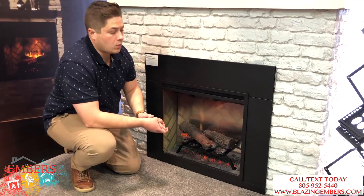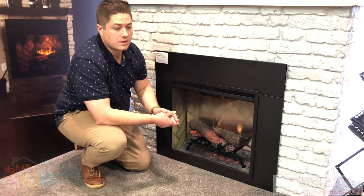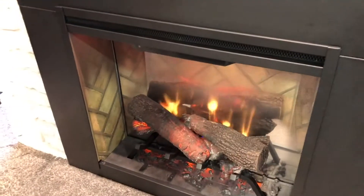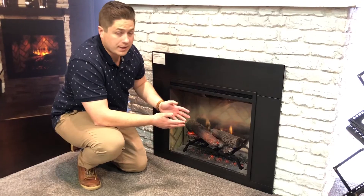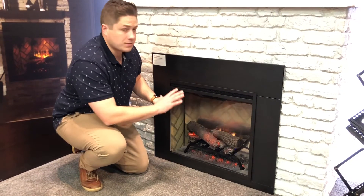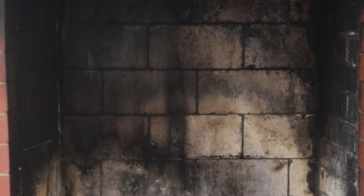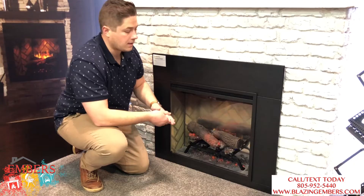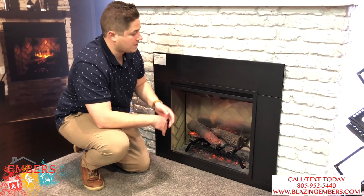Now why would somebody go with an electric log set versus an electric insert? Well, the advantage on the insert is you're going to get the full back panel, so you're going to get the decorative brick and the full thing which is going to hide everything about your existing fireplace. So if you don't like the way your existing fireplace looks or it just doesn't clean up nice and you kind of want to hide the whole thing,